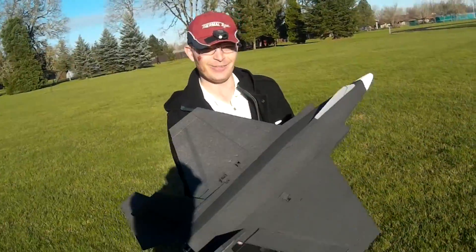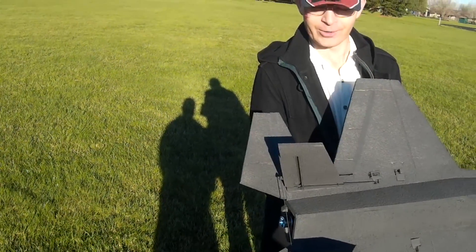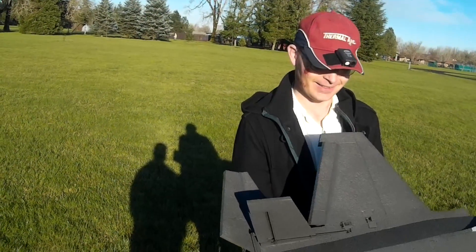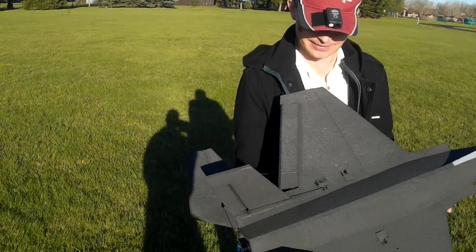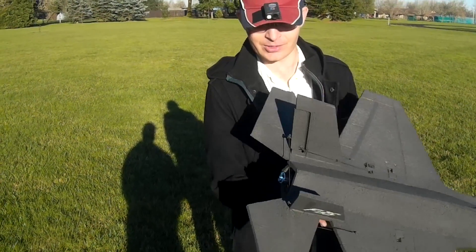Because it's a 35. It's got an elevon. That's a left turn, a right turn. That's up-down, rudders.